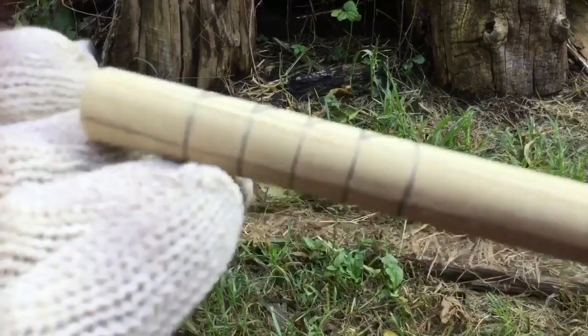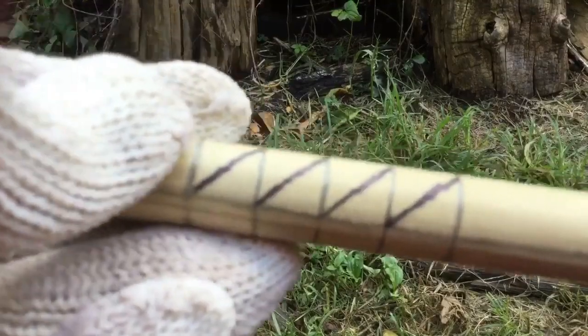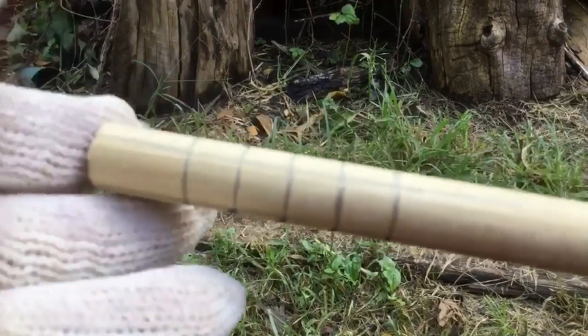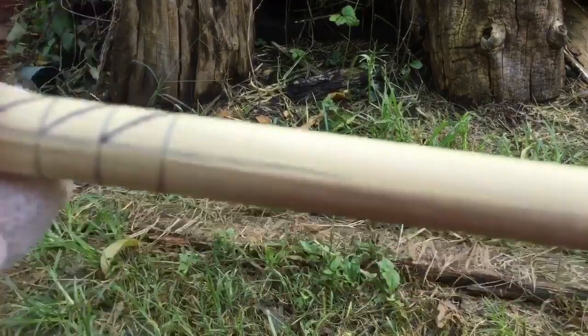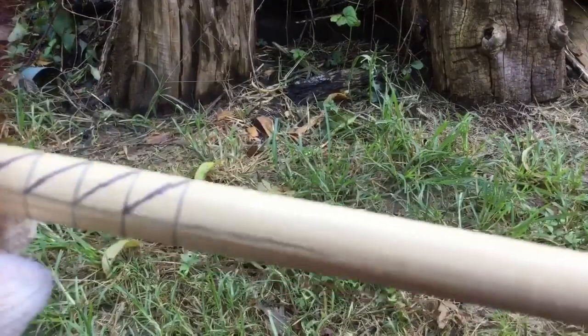Hardwood dowels are very common to get and it actually makes it a little easier to do the spiral with something round. This one is three-fourths of an inch round and I'm making mine 15 inches long.